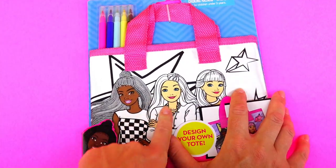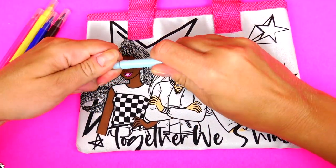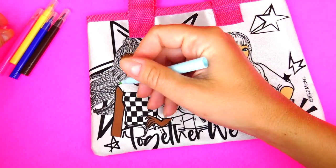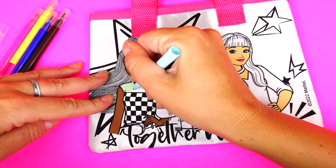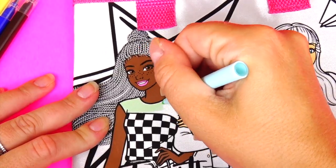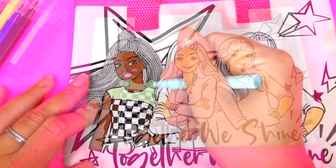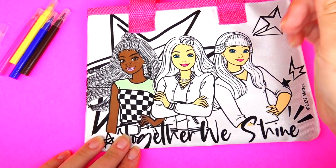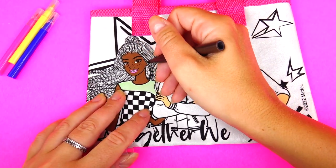We have Barbie in the middle and her two friends. Let's begin! First I'm going to use this light blue marker and color the top of her shirt. Funny thing is that it is blue but on this fabric it turns out to be a light green. Next I'm going to color her hair.